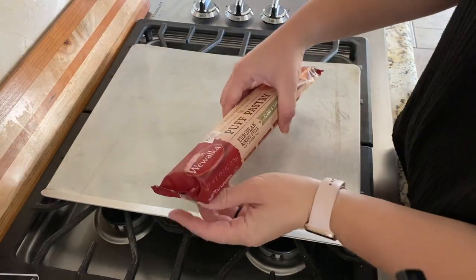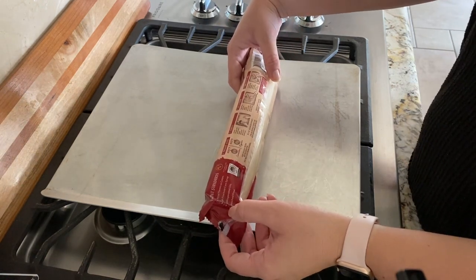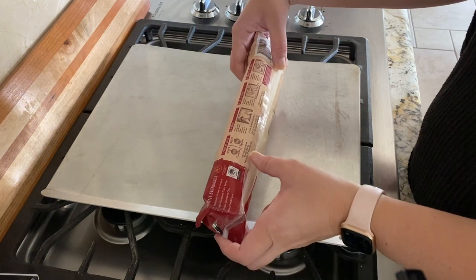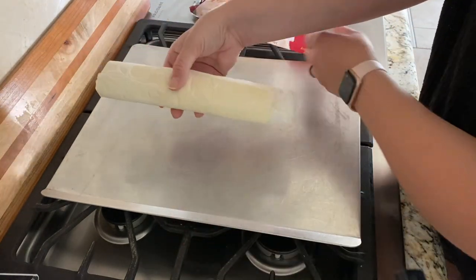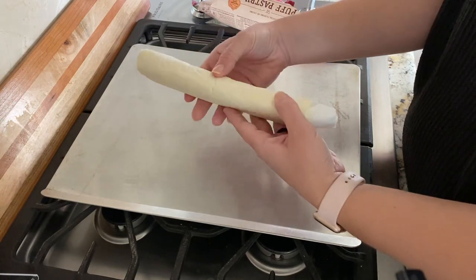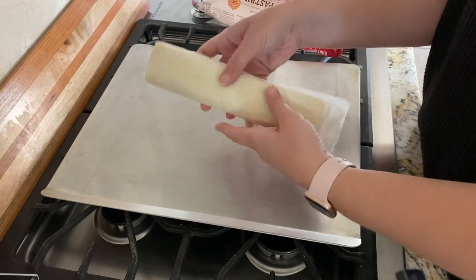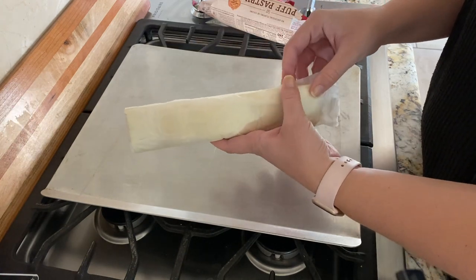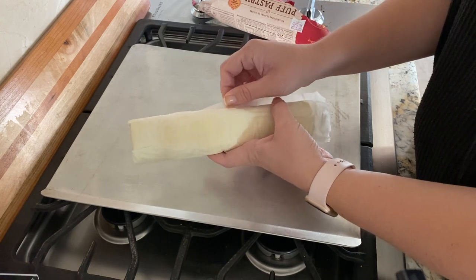I got my puff pastry from the fridge. It just says to use the dough from the refrigerator on the bag, so I'm using it from the fridge. It also says it comes with its own parchment paper — that's what it's wrapped in — so we don't need to buy extra parchment paper. Just open, cut, and go.